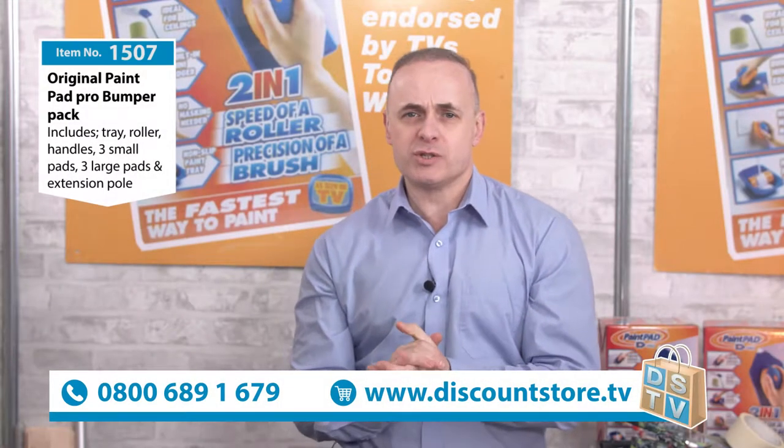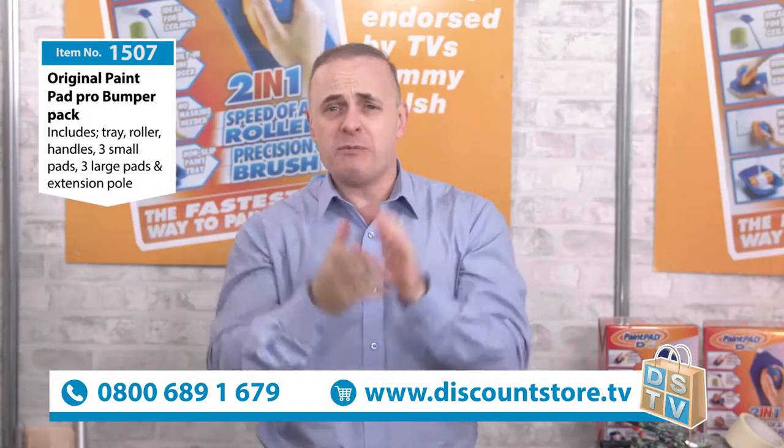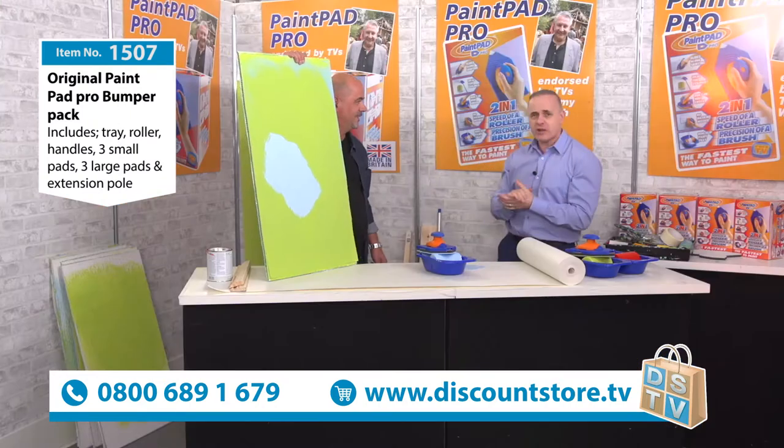Next up here on Discount Store TV we have item number 1507 and it's the Paint Pad Pro. This is a wonderful system to make painting a lot easier around your home. To explain a little bit more about it we have our DIY man himself, Malcolm.